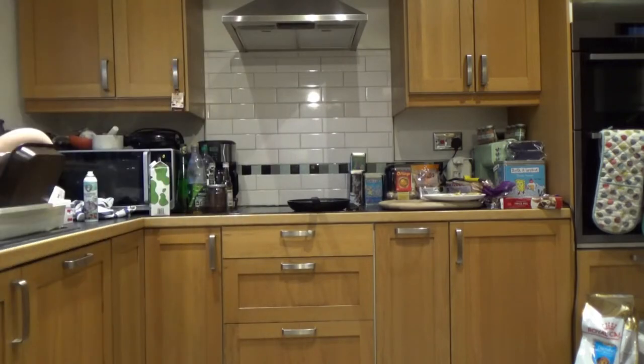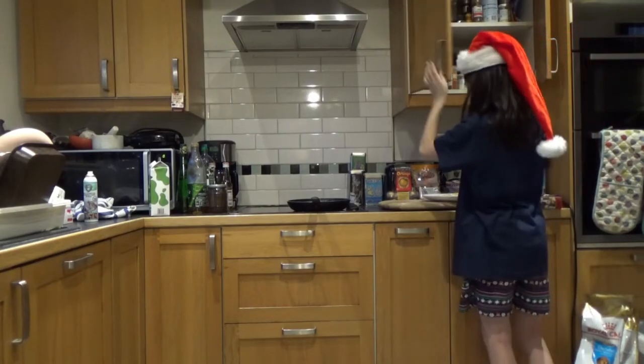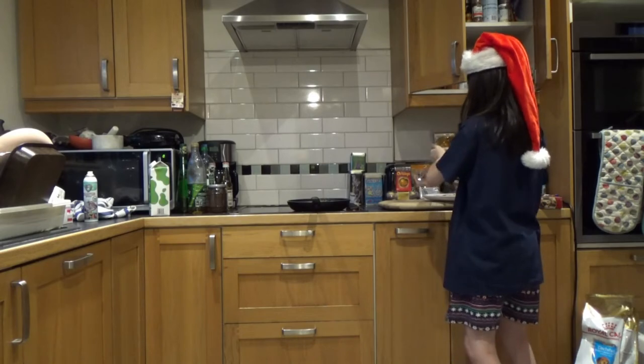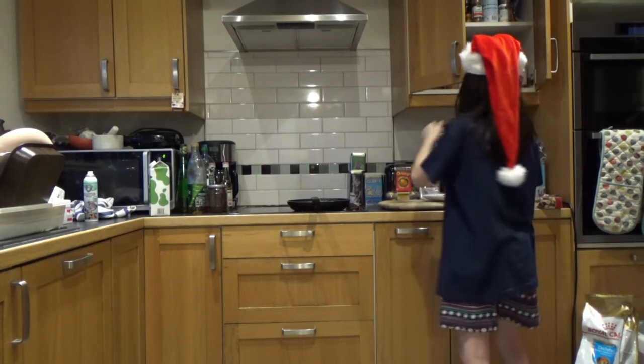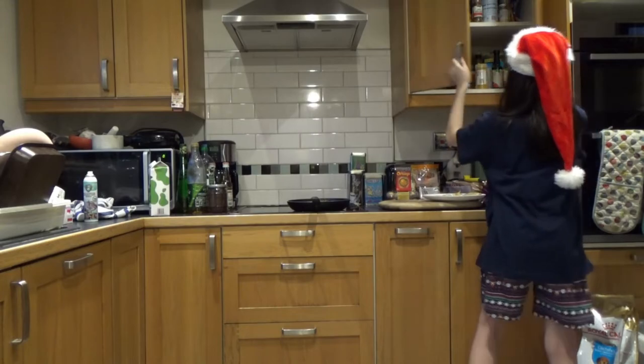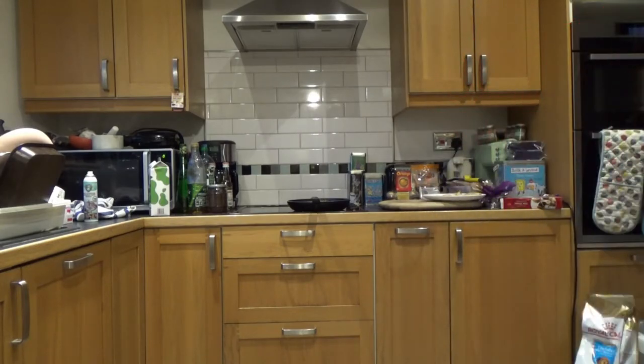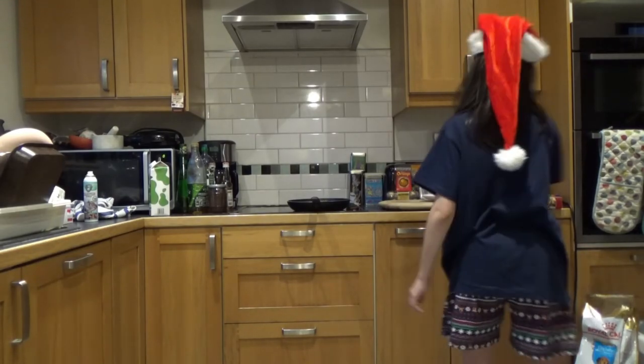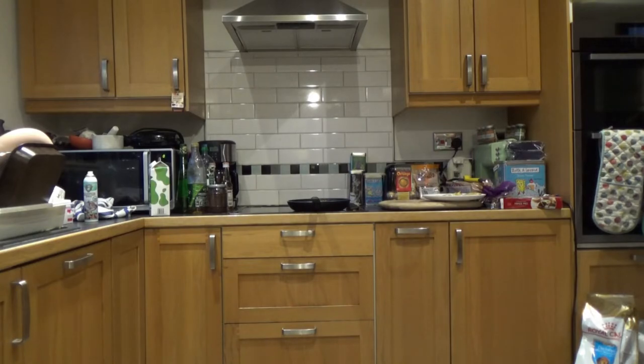Let me just put the eggs away. I'm going to have mine sweet. So I'm going to put some sugar on here. I'm just going to put some sugar over there. Alright, that's enough I think.